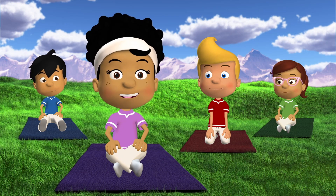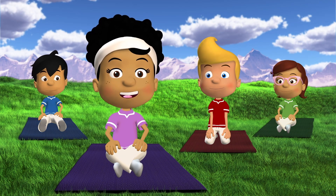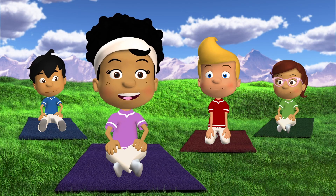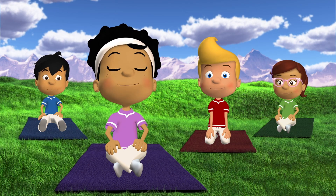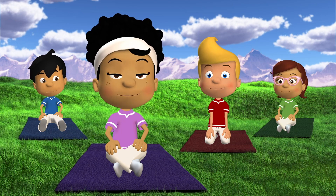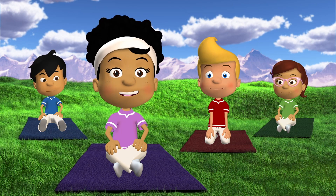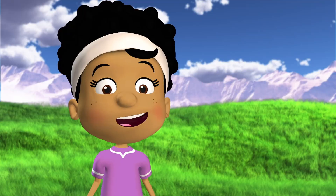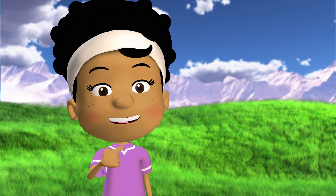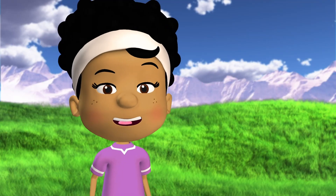Hey guys, welcome to another Wonder Grove workout! We're sitting on the ground today because we're going to be focusing on relaxation and calm breathing. Did you know breathing is one of the very best ways to calm and relax your mind and body? When you breathe to relax, you should breathe in through your nose and out through your mouth.